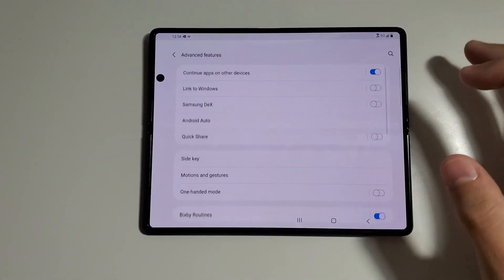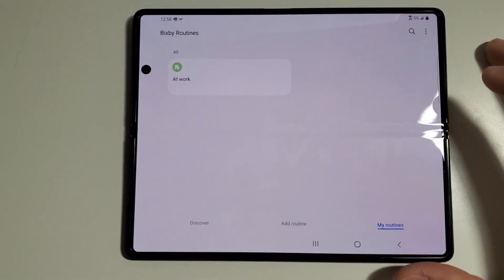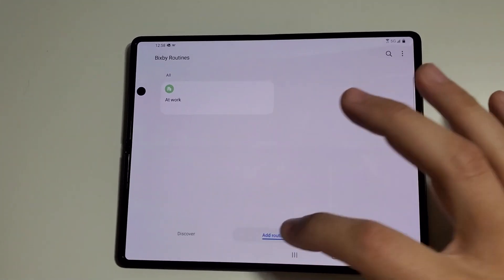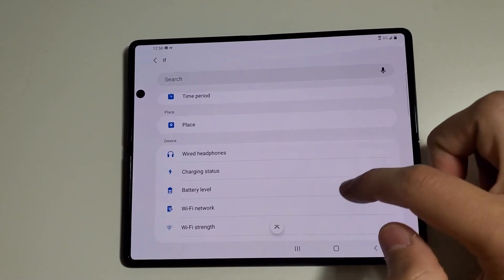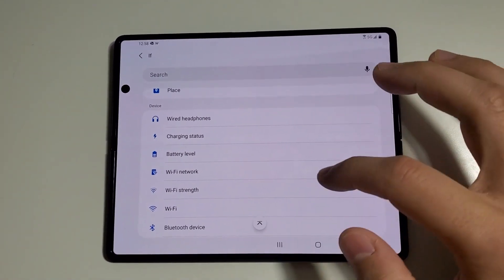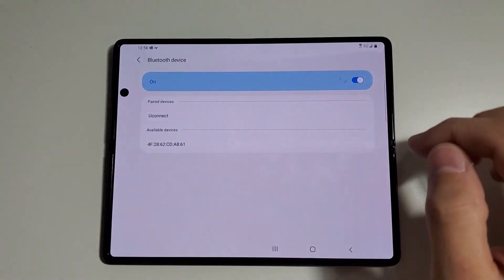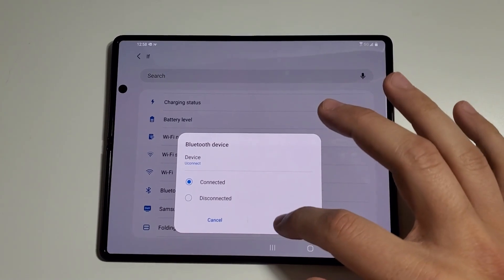So first I'm going to go to Bixby Routines. You can see I've already got my one there for when I get to work to silence my phone. We're going to add a routine. First, the IF. I think this is the coolest part of the routine, honestly — it knows when it connects to my car Bluetooth, which is Uconnect. That's when it's going to perform the routine.